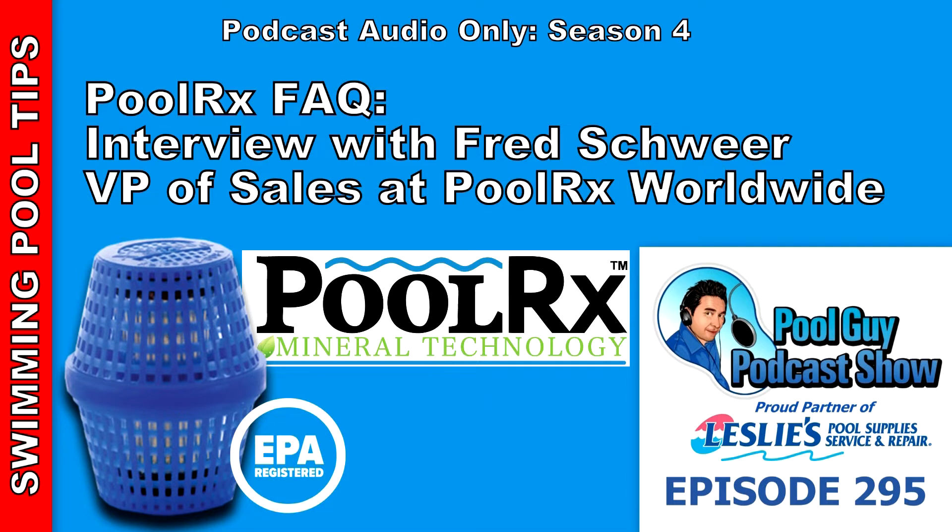I prefer putting the unit in the pump basket rather than the skimmer basket, because customers sometimes think it's a weird object and throw it away. The alloy cylinder inside the unit is a key part of the product. Not only is our mineral formulation uniquely chelated — making it safe and preventing it from staying in your pool — but the way the minerals react with the alloy is what allows them to last for up to six months. The more flow over the unit, the better.